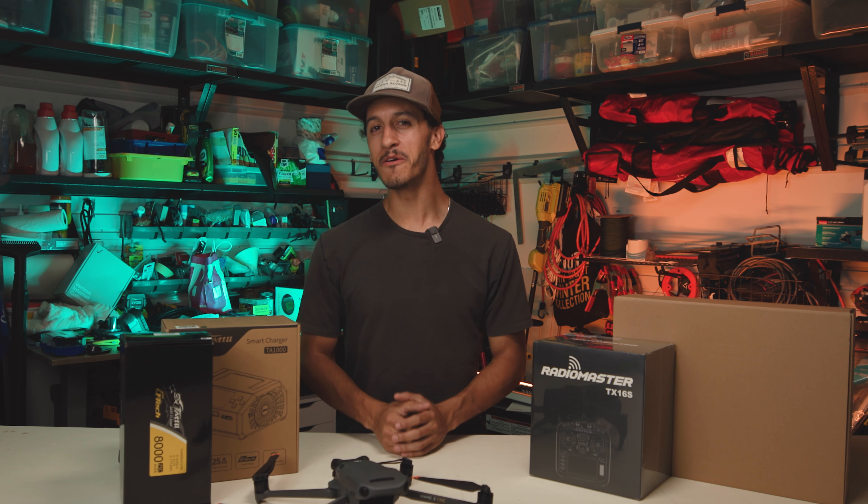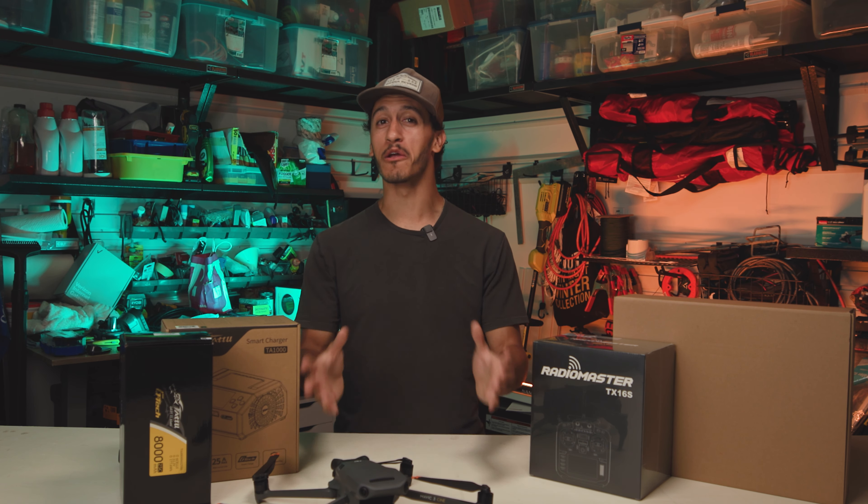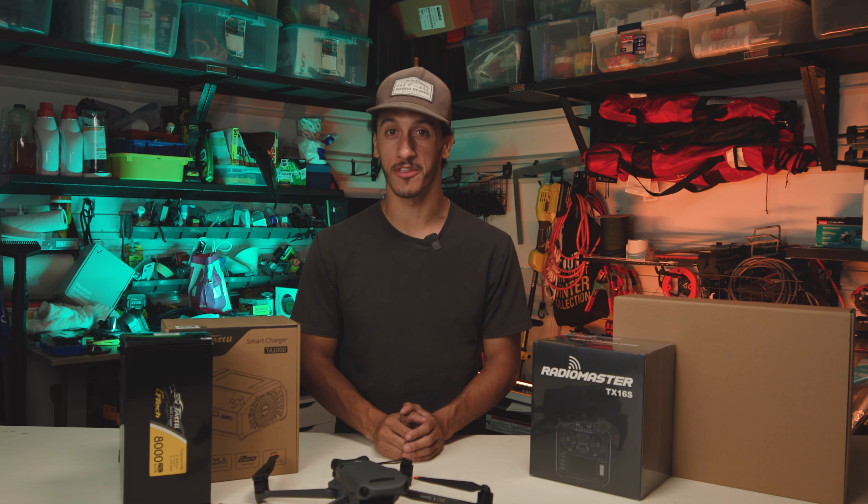It seems like every single year, DJI is putting out the latest and greatest technology that still costs thousands of dollars to acquire. What if I told you that you could build something for less than a thousand bucks, has more longevity, and is better than a DJI drone? Let's find out in this video.